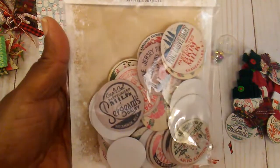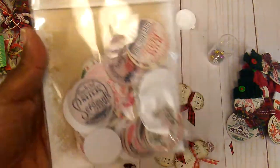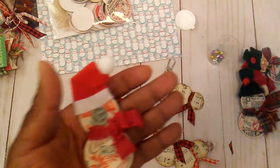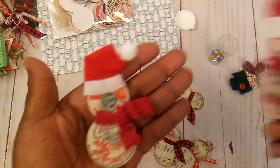I had purchased these Tim Holtz little milk caps the weekend because I had watched a video by Dawn H. Creates, and she mentioned that somebody made little snowmen out of the caps.